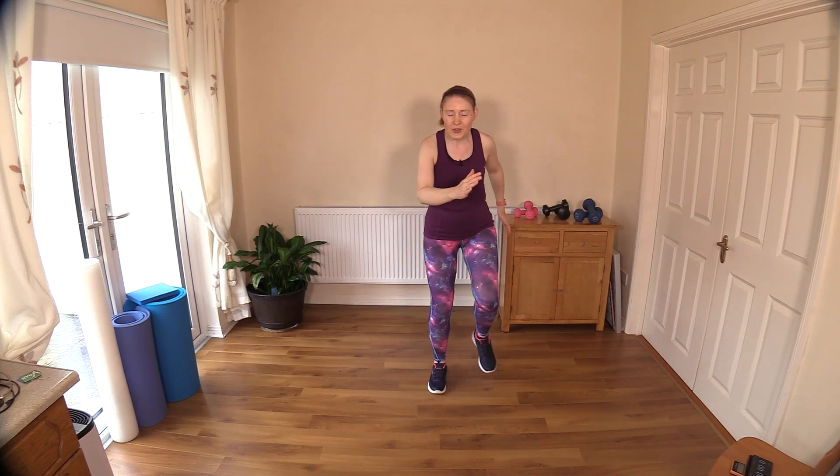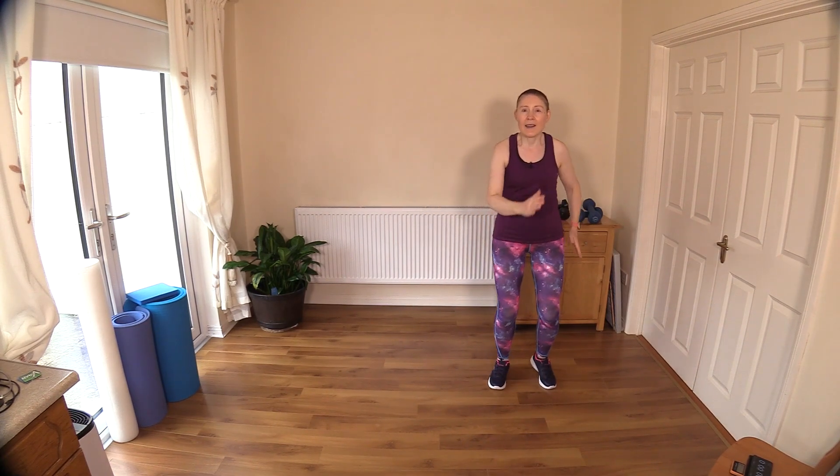Nice big deep breaths — breathe it in, breathe it all out. Maybe you can go higher, arms up over the head and down. Let's change this up now — four, three, two, one. Leave out the arms and increase your knee raise. Drive those arms up in front of you, then let's move off the spot, go over sideways and make your way back.